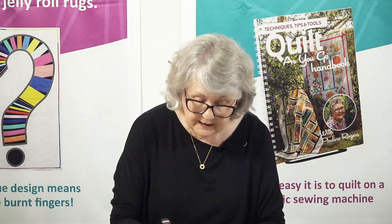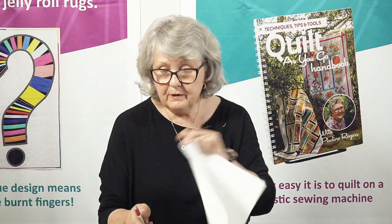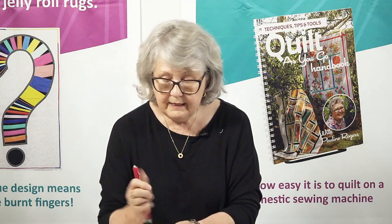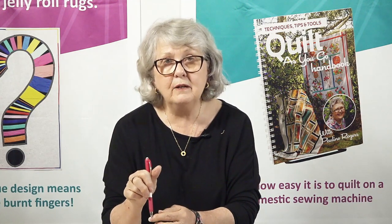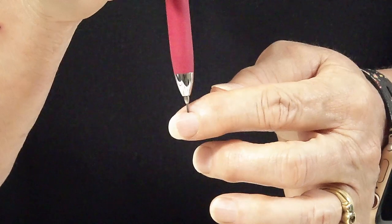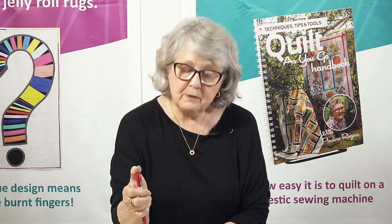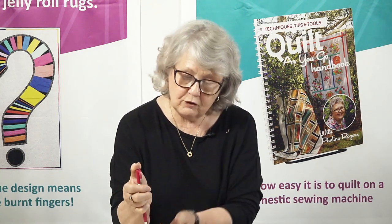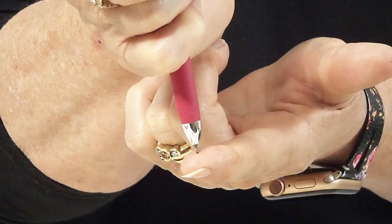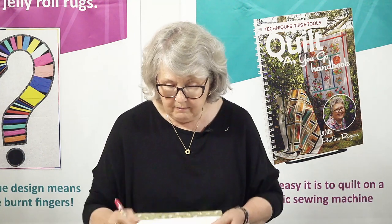Now if I'm going to draw with this pencil and I have my lead out too far and I press heavy, I can expect to snap the lead. So if your lead comes down too far and it's quite long, hold your pencil upright, compress the top down with your thumb, and while you're compressing the top down, push the lead back up inside so you can just see it. Now just being able to see that lead, you can mark your fabric beautifully.